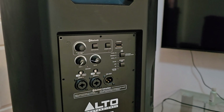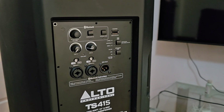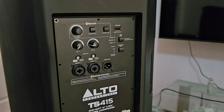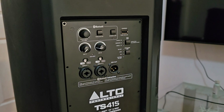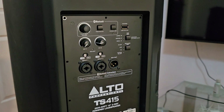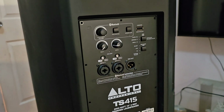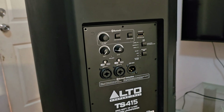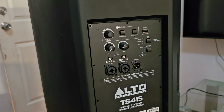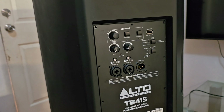The purpose and intent of this video is for us to be able to determine if Alto TS-415 — or Alto itself — has learned its lesson, and whether they've really stepped up their build quality, especially when it comes to the tweeter inside the Alto TS-415. Please don't get me wrong: